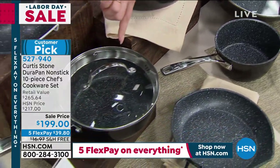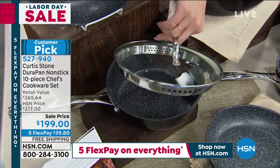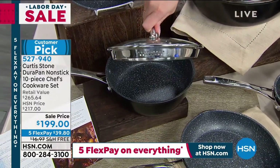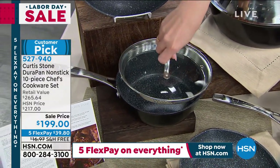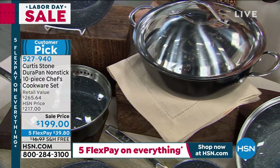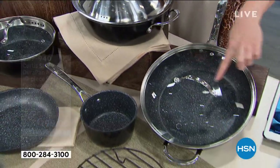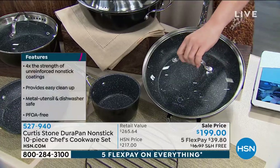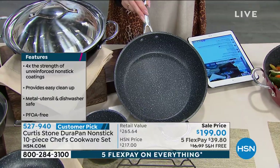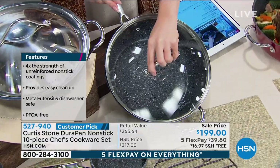We've got the 2-quart saucepan, and that one actually comes with a strainer lid, which means you're not going to need a colander. If you have pasta or anything, that's how you drain all the liquid out. Then we have the 4-quart, also coming with a tempered glass lid. It has some depth to it, and this one is a $60 value on its own — but we're not even done.